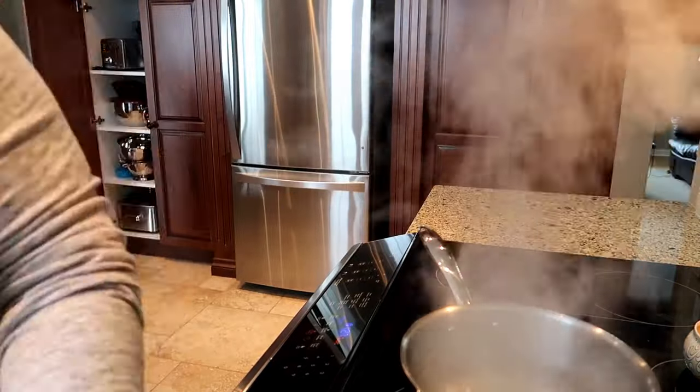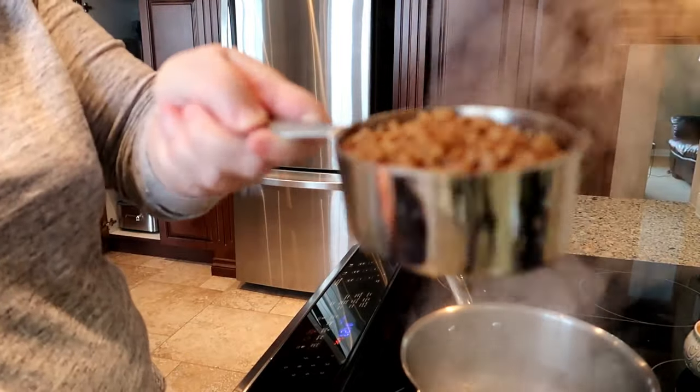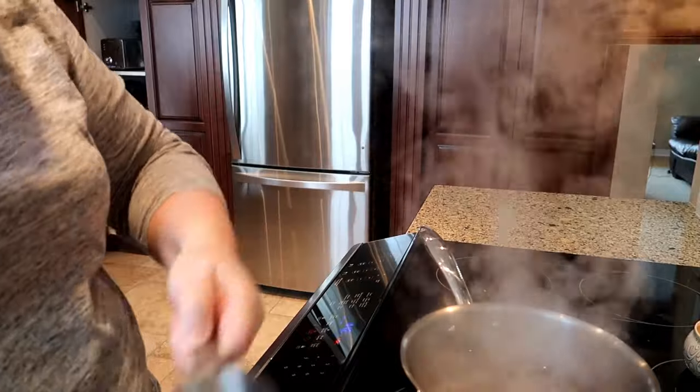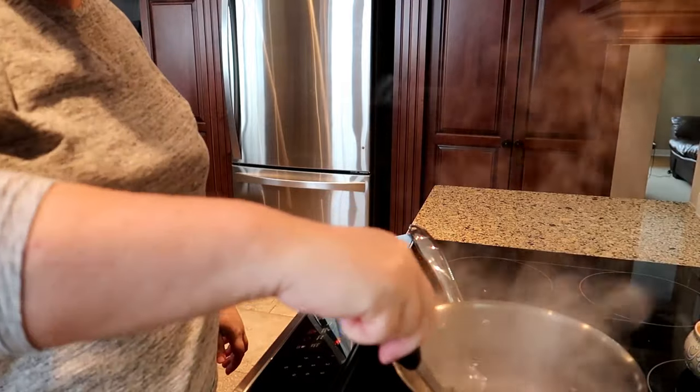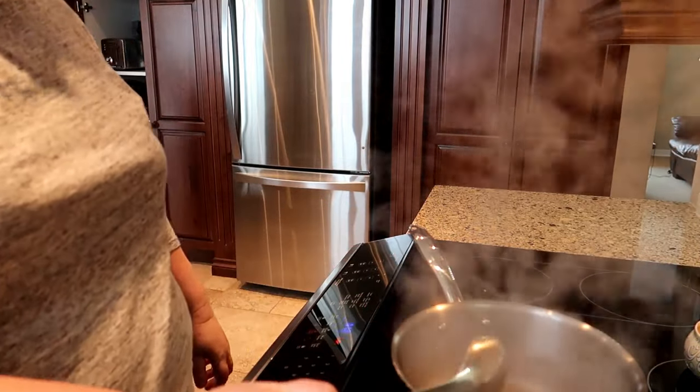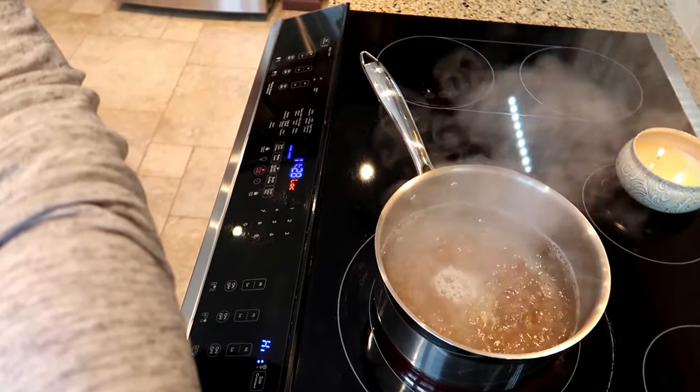My water's boiling and I have one cup of elbow macaroni measured out. I'm just putting that in and you basically cook it until it's done, usually about seven minutes. The macaroni is cooked — this was just one cup of elbow macaroni. I use the whole wheat, but you can use white, rainbow, whatever you usually use.